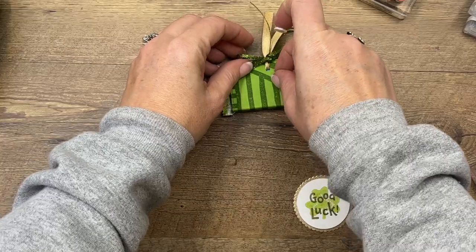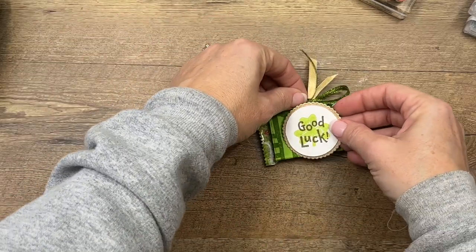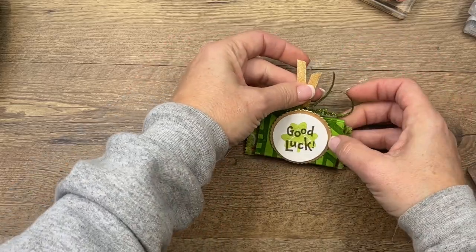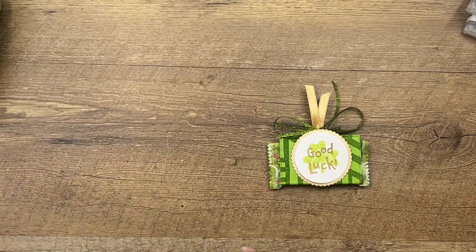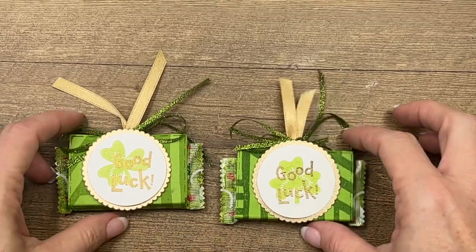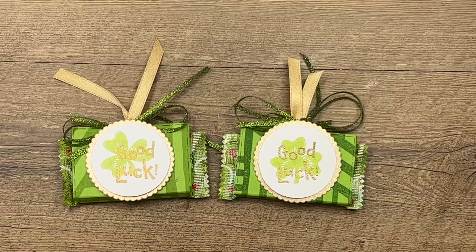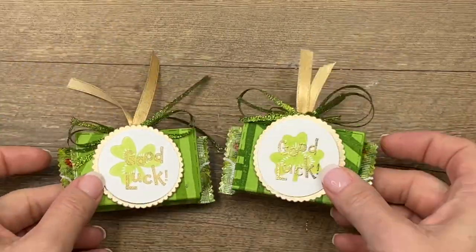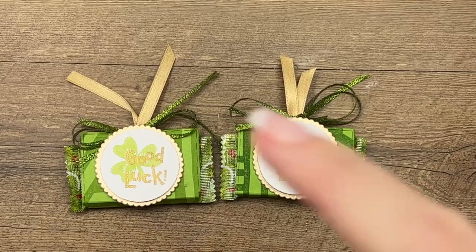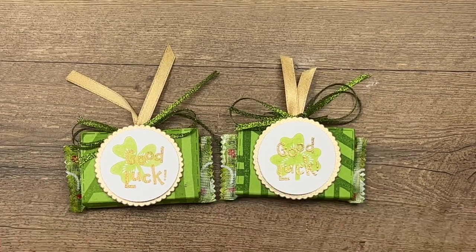Now think about where you could use these treats — 'Good Luck' is Saint Patrick's Day, but I think good luck can be used anywhere. As a teacher, our PTA would always put little treats in our mailbox at school on important days — a state testing day might be a good one, or the first day of school, or in your office if somebody is interviewing for a new position. Keep these in your drawer and hand them out whenever they're needed. Click the link here on YouTube and hop back over to my blog where I have a free PDF with all the measurements and supplies, as well as two other lucky clover projects. Thanks everybody, have a great day!